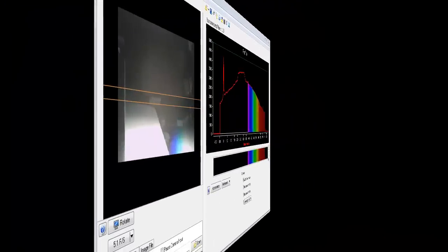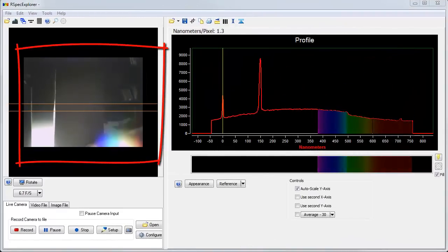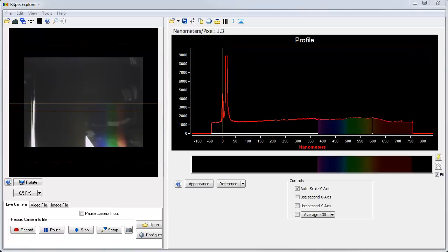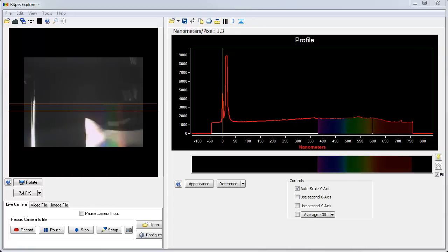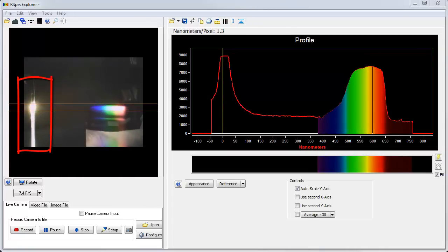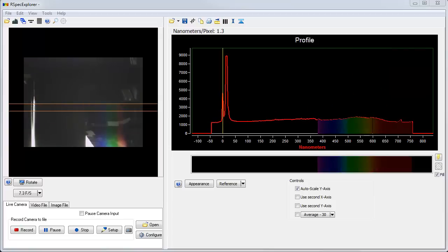For our next activity we're going to do something a little different. We have an external slit here that comes with the system — you just set it up right on your lab bench and slide it together like this. Behind it we have just any old lamp illuminating it. Now we have a lemon from the kitchen. We're just going to hold it behind the slit, and over on the right we can see that as expected the peak is in the yellow range, because this is a yellow object. There are all sorts of color studies that you can do with a system like this to help your students understand light and color.